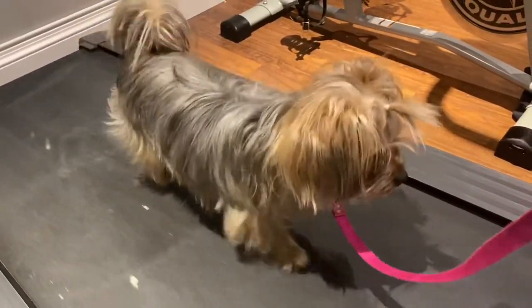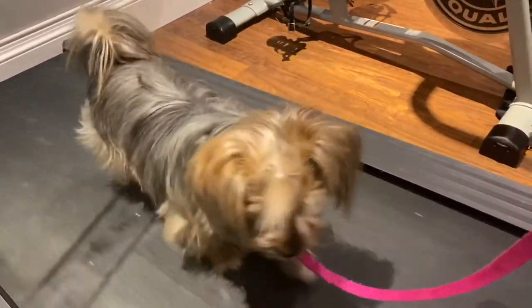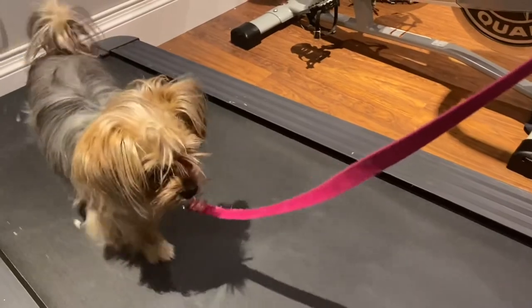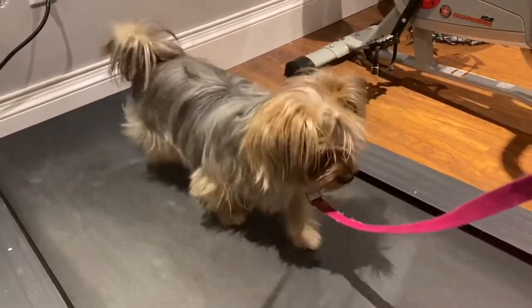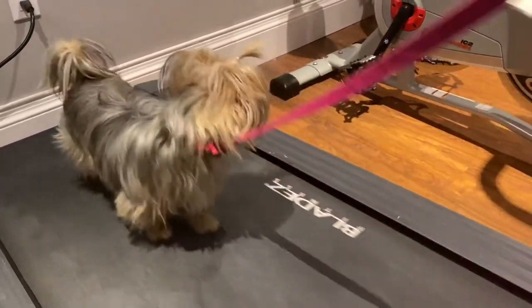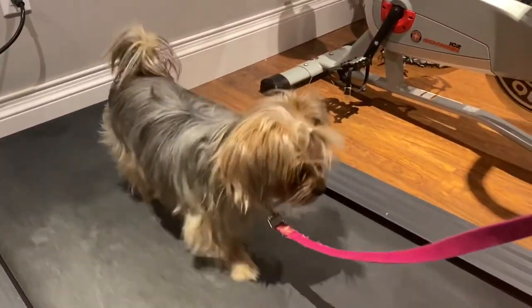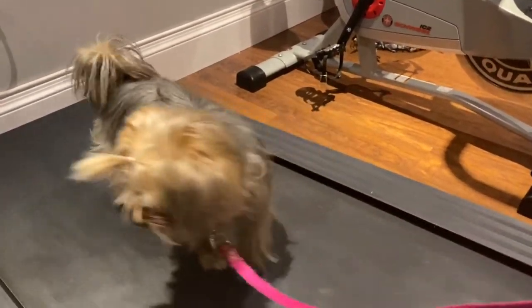Another important thing to remember when teaching this trick is you want to assign a side for the dog. Lily stays on the left side of the treadmill and I stayed on the right. If you want to walk with your dog on the treadmill, make sure she knows this or else she'll keep zigzagging across and you'll bump into each other. Every single time you go on, keep the consistency of her staying on the left and you staying on the right. This will ensure she doesn't fall off, you don't fall off, and she doesn't stop walking.